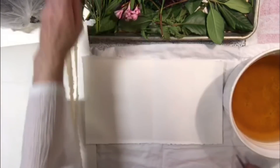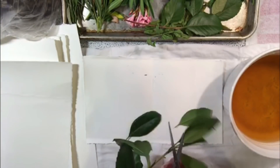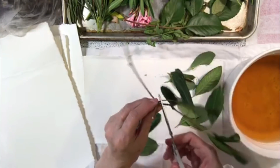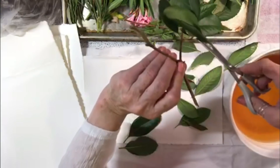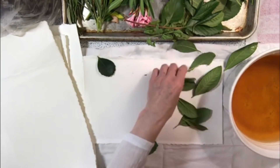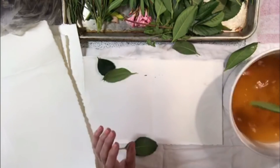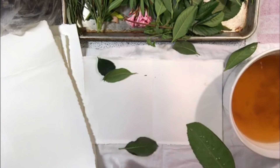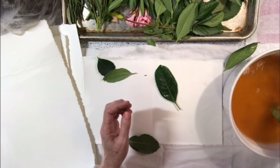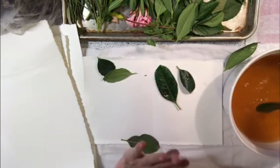Let's get started — the first ones we're going to do are some of these big green leaves. I don't want the stems because you can't roll the stems very well, so let's cut those off. I'm going to dip them in the rusty water. Mo also said that the most tannin will come out of the back of the leaf, so I'm putting them both ways — front and back, front and back.